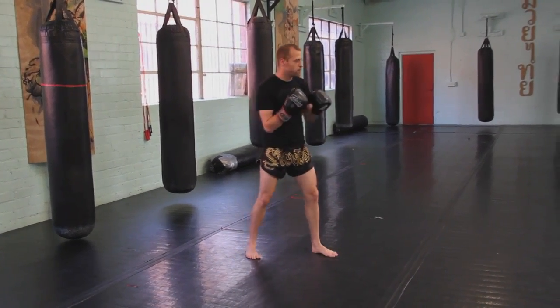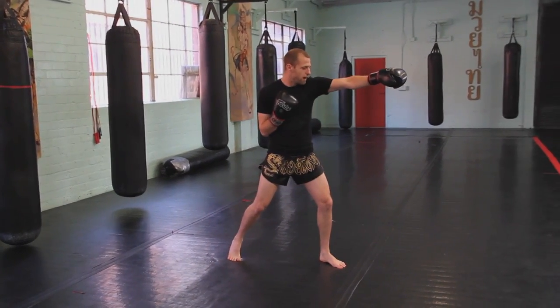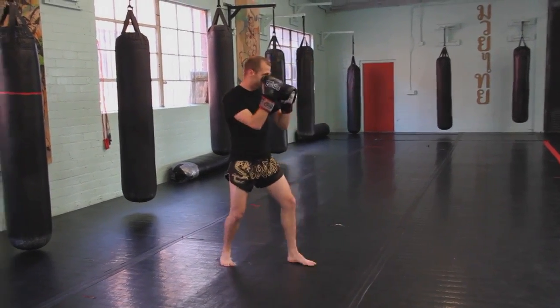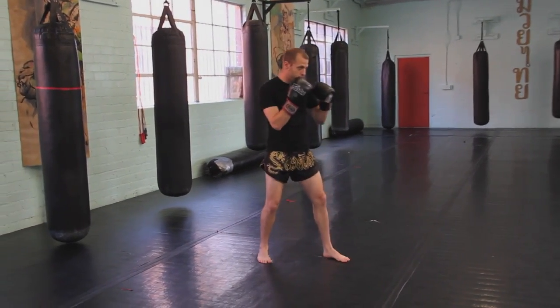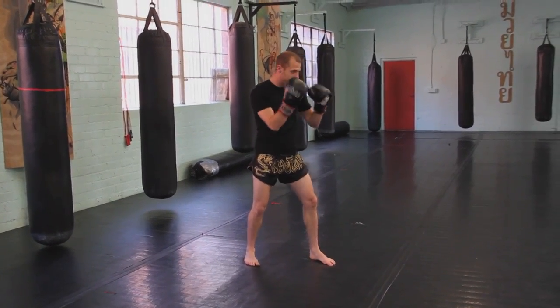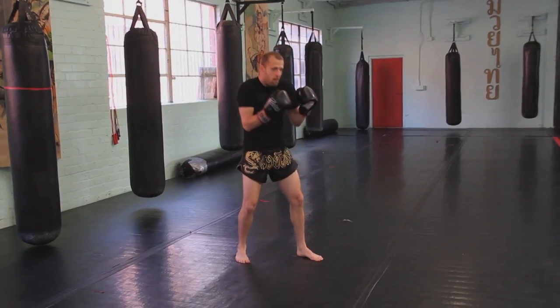The second common mistake when jabbing is that when we extend the arm, the right hand drops — or the left hand if you're a southpaw. This hand drops, once again exposing the jaw. So you always want to make sure that when we come in for the jab, the right hand stays high as the left shoulder rolls into the jawline and my body condenses.